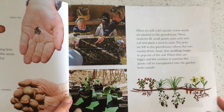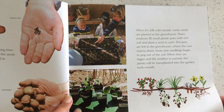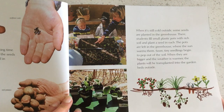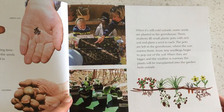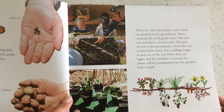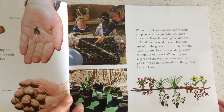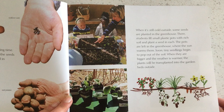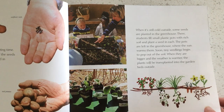When it's cold outside, some seeds are planted in the greenhouse. Students fill small plastic pots with rich soil and plant a seed in each. The pots are left in the greenhouse where the sun warms them. Soon, the seedlings begin to pop out of the soil. When they're bigger and the weather is warmer, the plants will be transplanted into the garden beds outside.